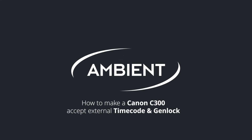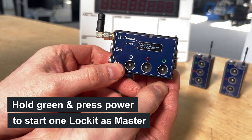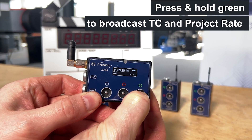This is how to make a Canon C300 accept external timecode and genlock. Turn on all your Lockit devices, choose one of them to be the master clock, then press and hold the green button to broadcast timecode and framerate through ACN.